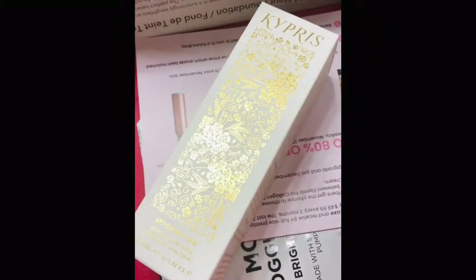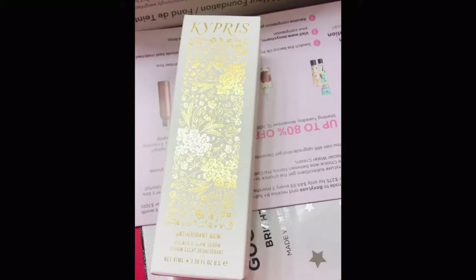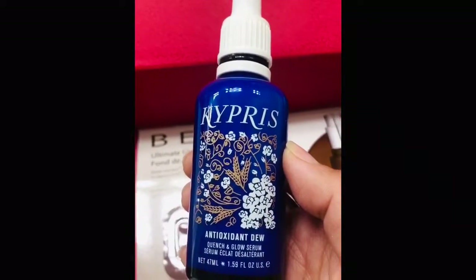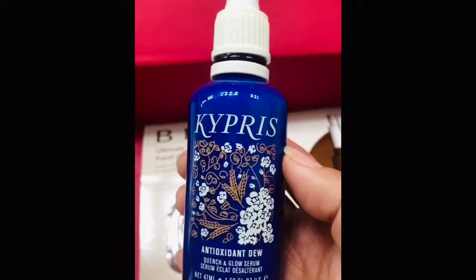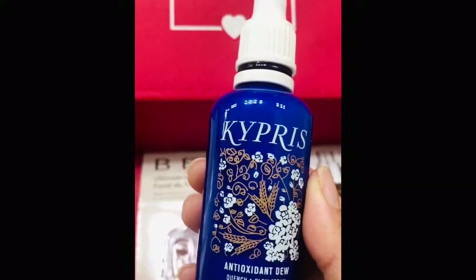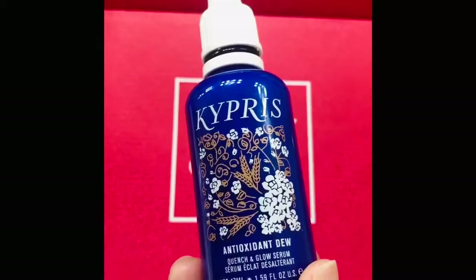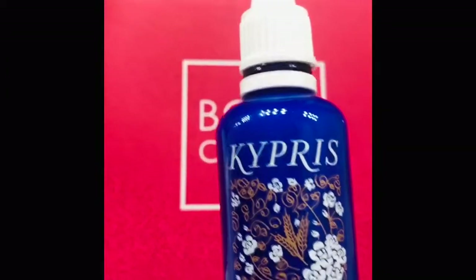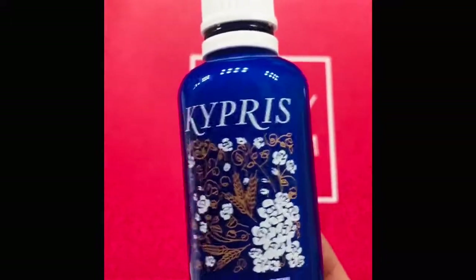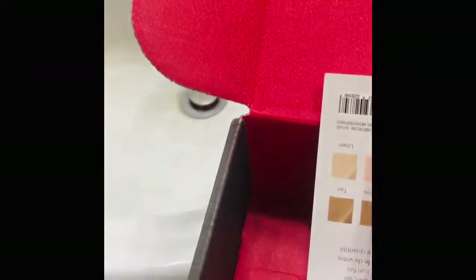Next is the Kypris Antioxidant Dew. I've used this for two nights now. I'm always very hesitant about using hydrating serums because I have very oily skin. This is around $90 — crazy expensive. It's a quench and glow serum you can use morning or night. I've tried it under makeup and it looks great — really good at hydrating the face. At night it's not as hydrating as I'd like — it's surprisingly very lightweight. It didn't break me out, so I'm assuming it's really well made with good quality ingredients.